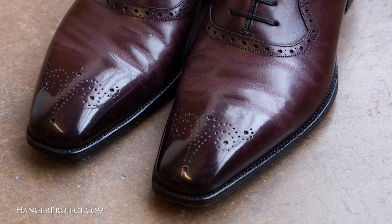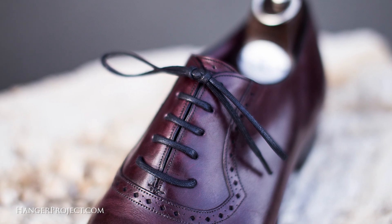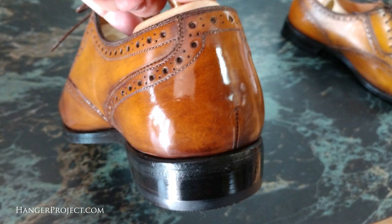Every pair of shoes is fully conditioned and polished using a three-step process with Saphir Medaille d'Or shoe polish. We also replace all of the shoelaces with our Kirby Allison Wellington luxury laces, and all workmanship is guaranteed for the lifetime of the outsoles and heels.